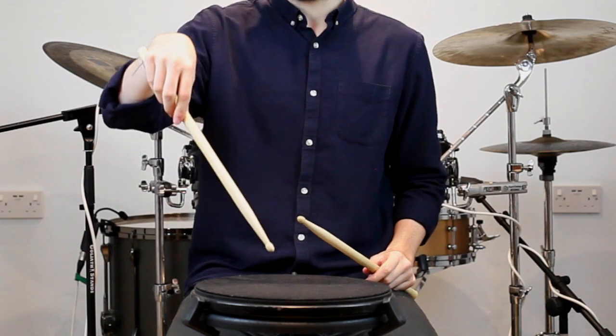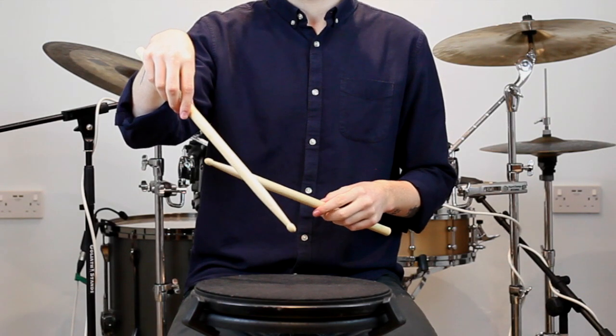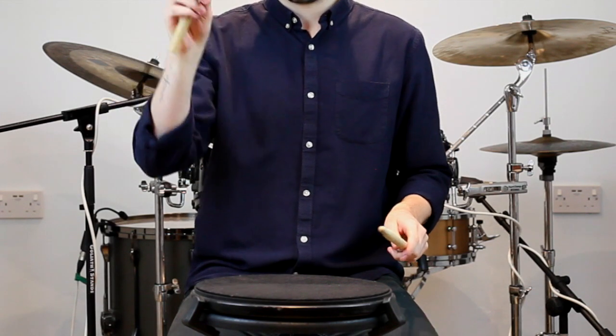So we're lifting by the wrist as if we've got our strings being pulled. From our elbow down we then use it to help whip that wrist into an accented stroke.